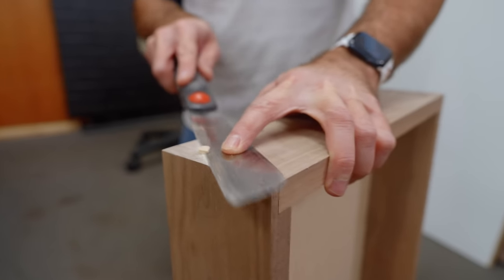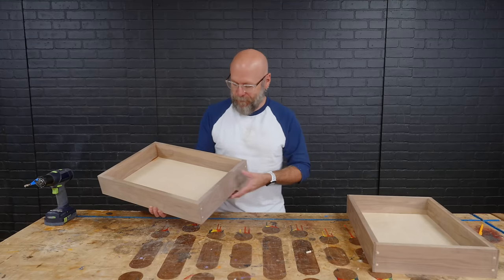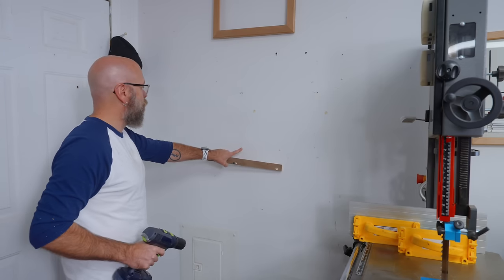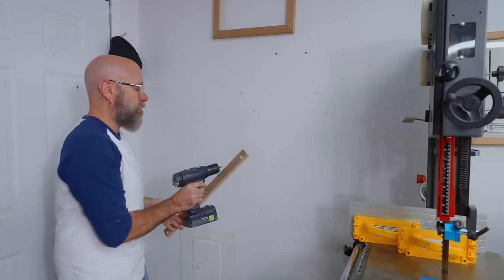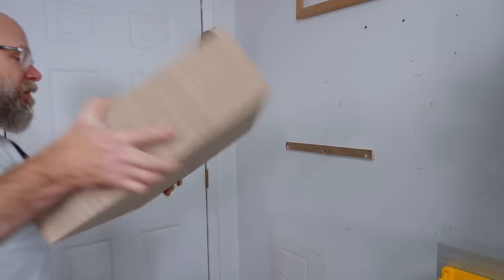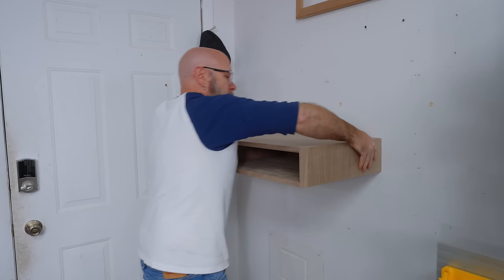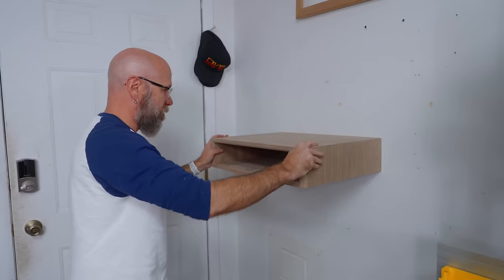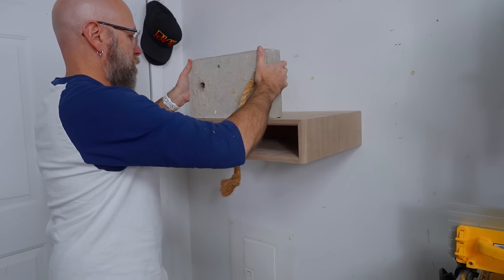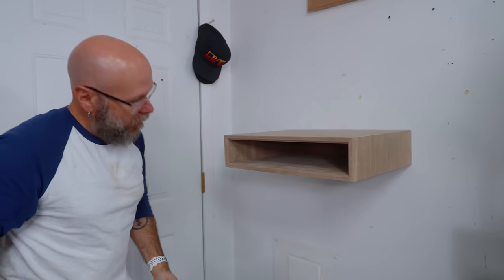Now that the drawers are done, we've got some problem solving to do. Let's go temporarily mount this nightstand on the wall and see what we've got. I'm a little worried — this might not work. I'm going to test the French cleat — I'm going into one stud and two drywall anchors, and we're going to see if this works, fingers crossed. Definitely want to be going into a stud. This guy is 24 pounds and I'm going to put it on the edge — that's about the max, I would say.